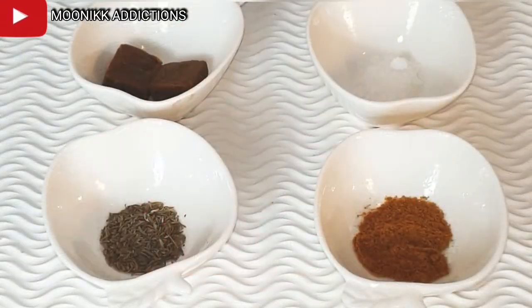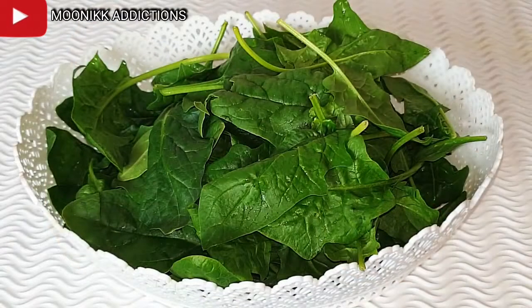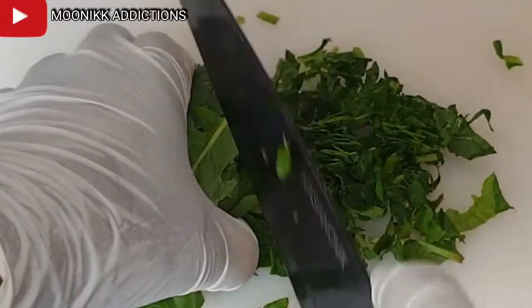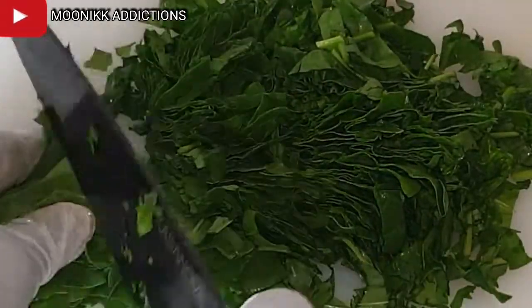These are the spices that I will be using: thyme, curry, salt and two stock cubes. You can use more or less. I will also be using vegetables — you can make use of any vegetables of your choice, but I'm making use of fresh spinach. I'm adding zucchini to it as well; adding zucchini is optional. I just cleaned my vegetable and I'm going to slice it to my preferred shape.